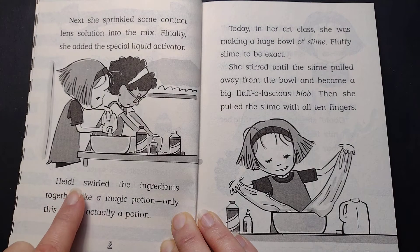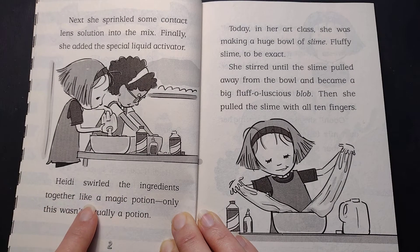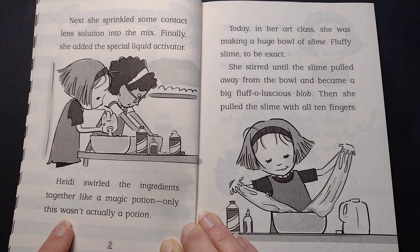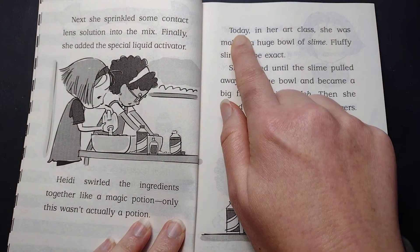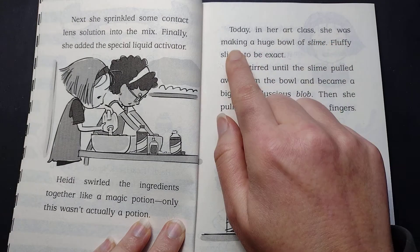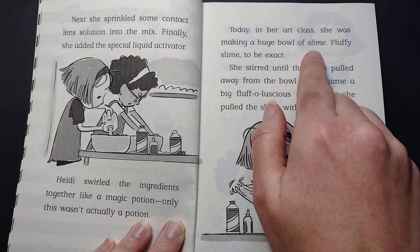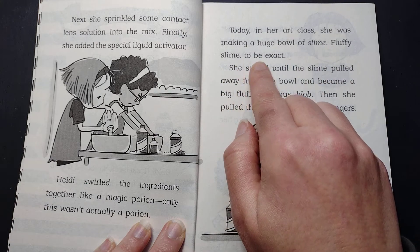Heidi swirled the ingredients together like a magic potion. Only this wasn't actually a potion. Today, in her art class, she was making a huge bowl of slime. Fluffy slime, to be exact.